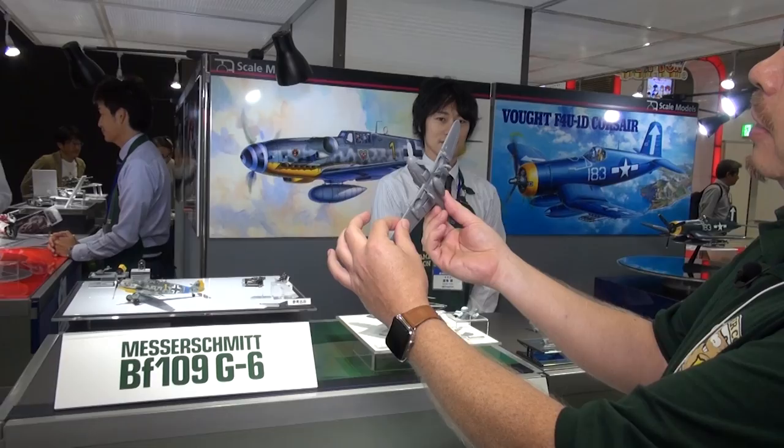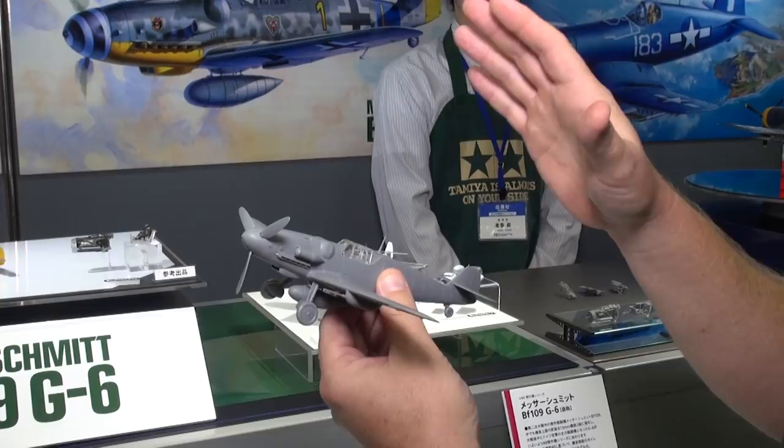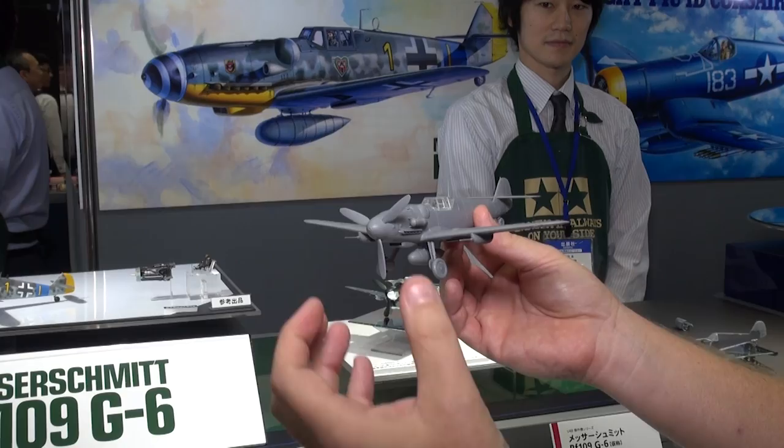It's got all the details you'd want on the G — the underwing gun pods. The canopy can be built in either an open or closed position, and the real crème de la crème here is the engine cowling. The engine cowling can be removed and replaced in the open or closed position with the panels after you finish the model. Let's let the guy who helped design it show us how that works.